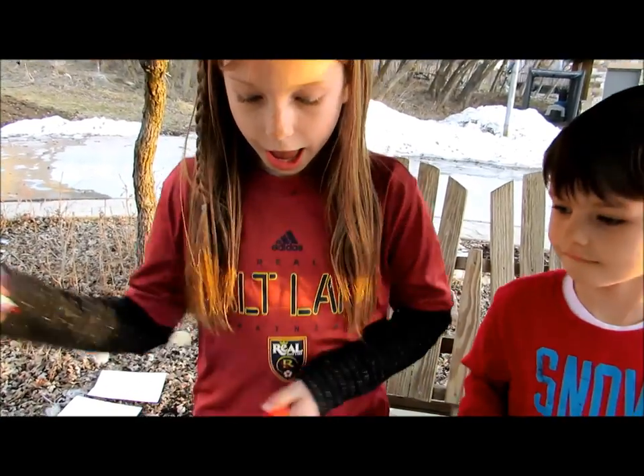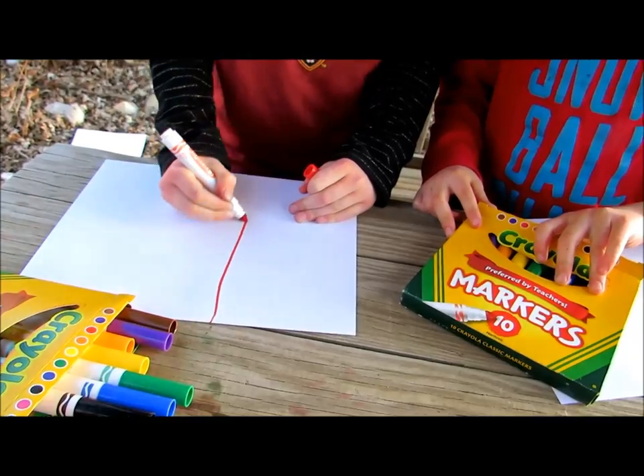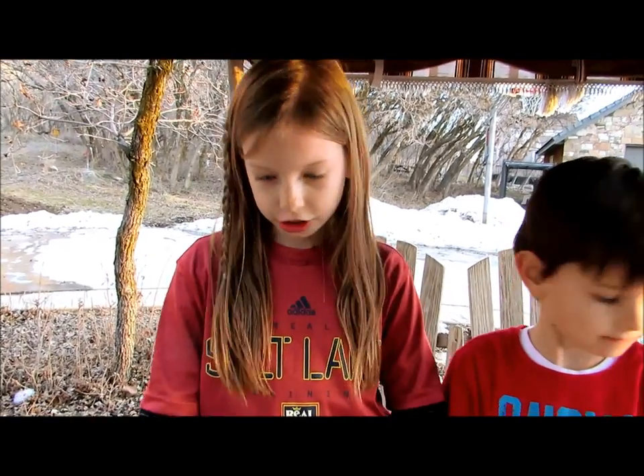Take your markers and color the entire paper with whatever color and design you want.